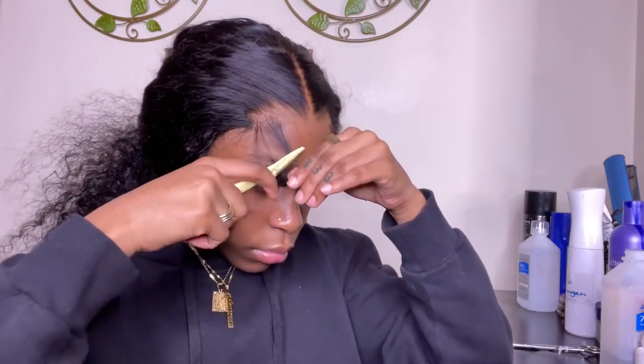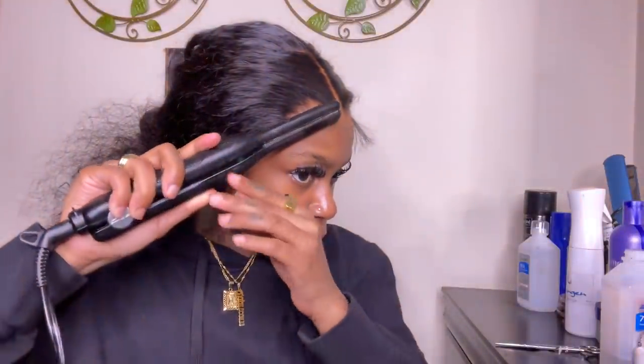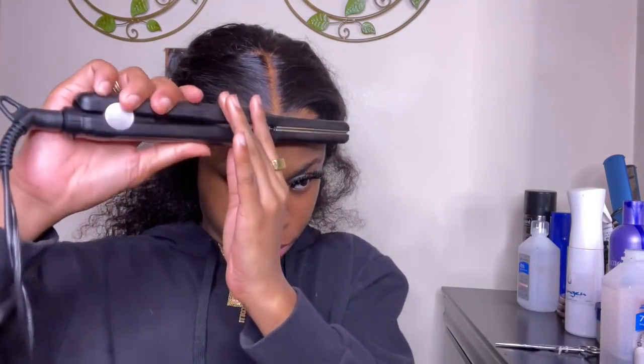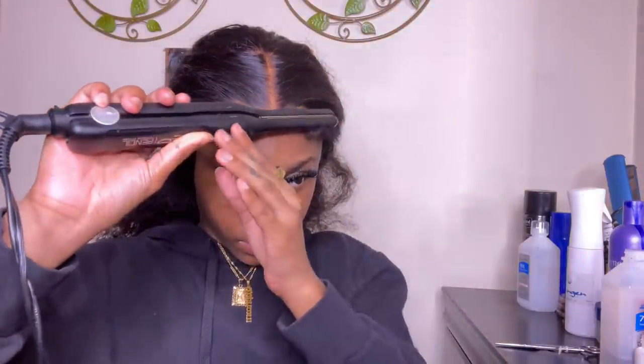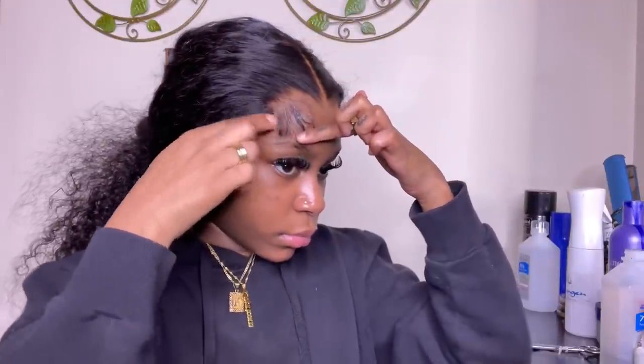When I cut my baby hairs I don't do it in a straight line — I do it sporadically so they have a more natural look. I'm taking my Kiss flat iron, a half-inch pencil flat iron — perfect for baby hairs, get it from your local beauty supply store. I'm curling the baby hairs upward; I've been feeling that upward look for a messier style lately. I take my Got2b Glue gel in black and place it only on the top of the baby hair — not all the way through the curled part — so they stay movable and don't come out hard.